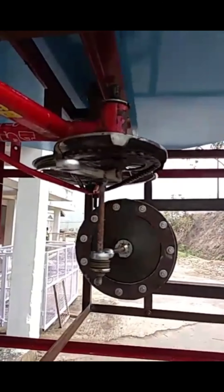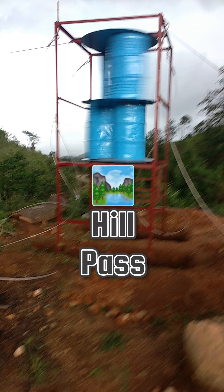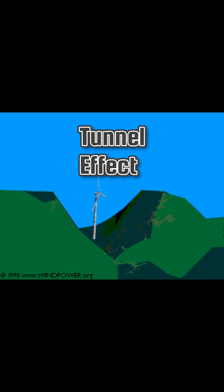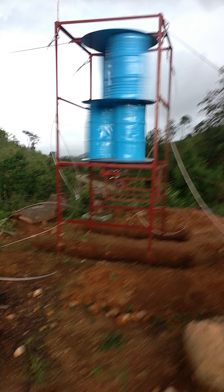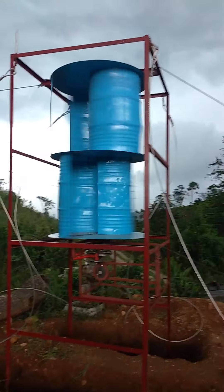Now we are going to test the system at site. The site is very important — I have chosen a site on a hill pass where there is a tunnel effect, and the wind velocity is higher in this particular opening. Let us now have a look at the original old footage.